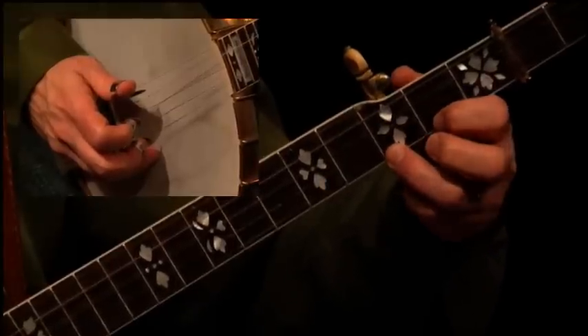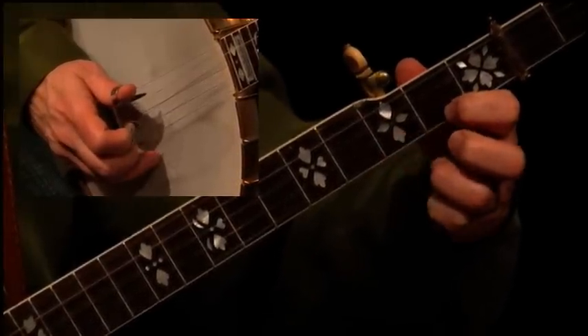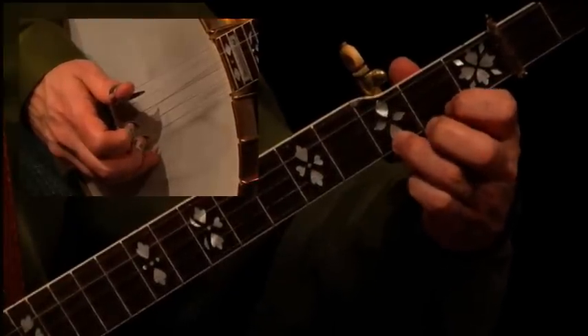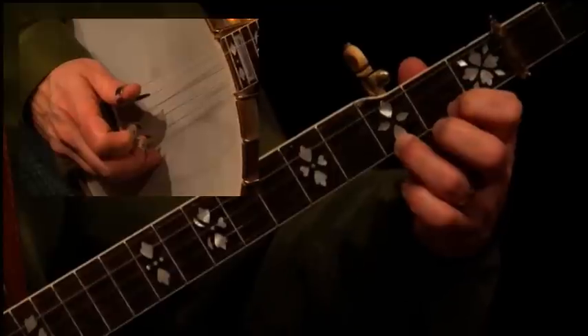If I were to get my middle finger out of the way so you can see how I'm doing the pull-off, you see that I'm really grabbing it and pulling it. Don't just lift up — that's a little bit too gentle a sound. You really want to grab it.